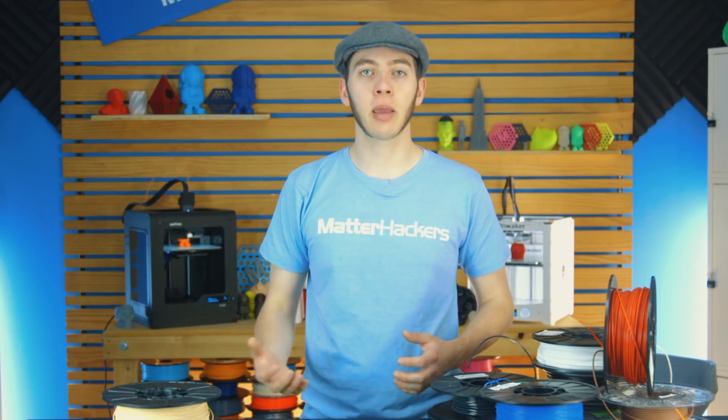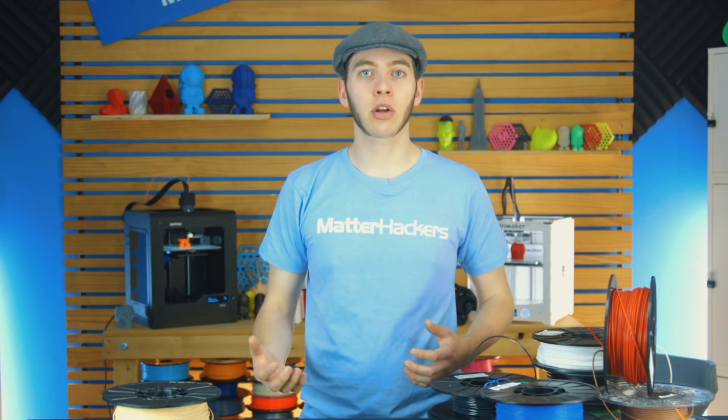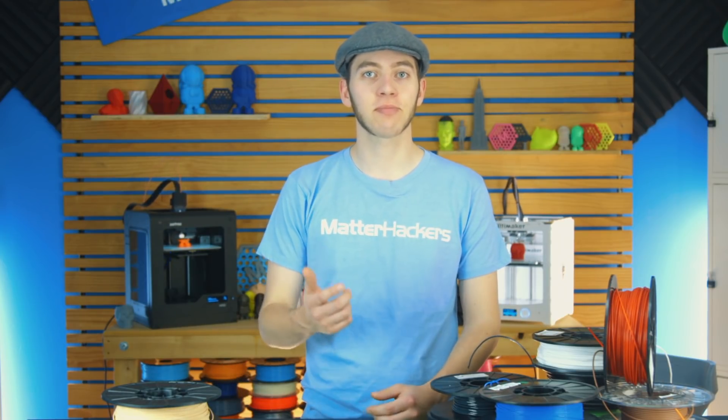So whether you're just starting out or you've been in the game for a while, be sure to check out our filament comparison guide to see all the data we have there. I'm Alec from MatterHackers — thanks for watching.